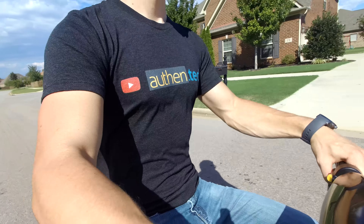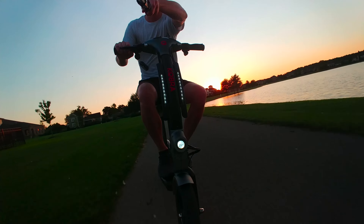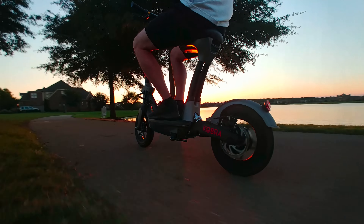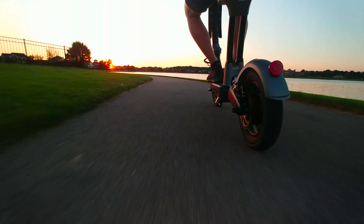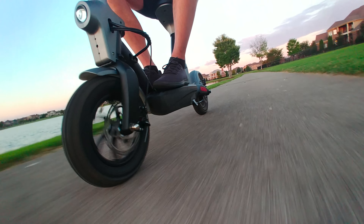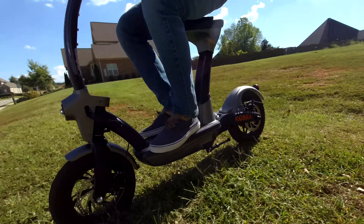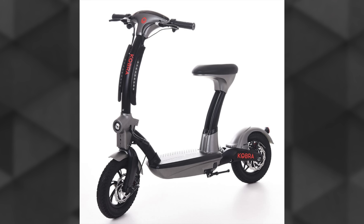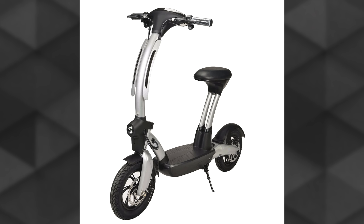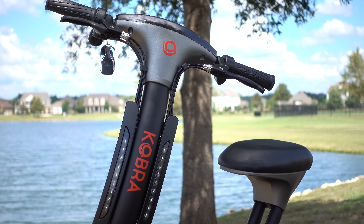I received the 10 amp hour model and was able to go roughly 35 kilometers — that's 21 miles — before the battery percentage even dropped below 99. The battery percentage indicator may not be super precise, but going that far on a single charge is pretty impressive. They also offer two color options: black with titanium or black with silver. I received the titanium version and it looks pretty slick.